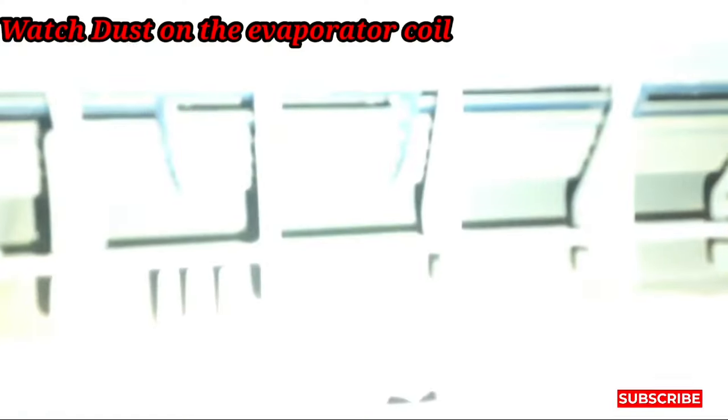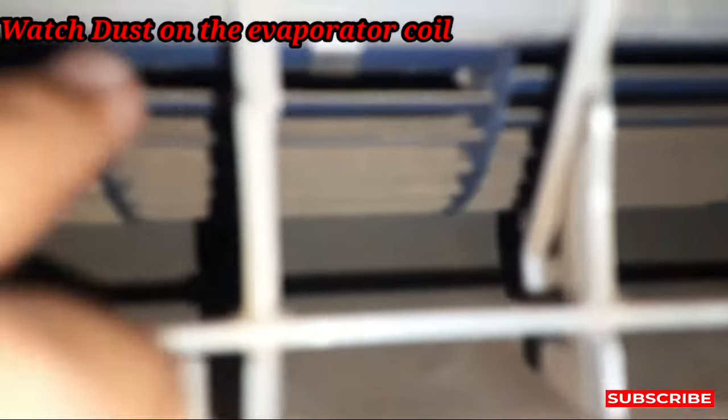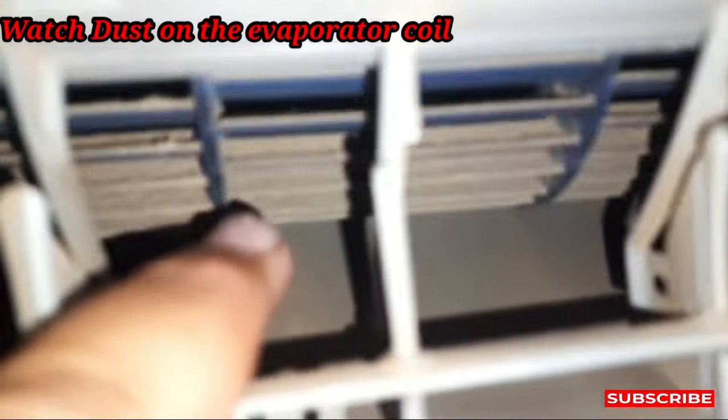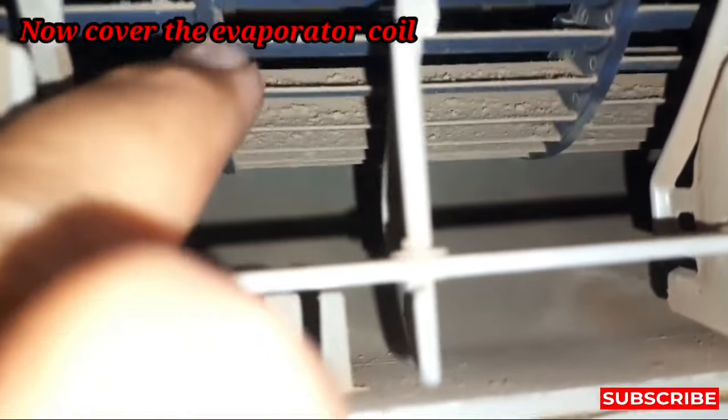Hi friends, welcome to my YouTube channel Samula Khan 92. Today our topic is about the service of the indoor unit with a water pressure gun. Before I show you the unboxing of the water pressure gun, in my previous videos you can see why I need to clean this split AC indoor unit — you can see inside how much dust is inside.